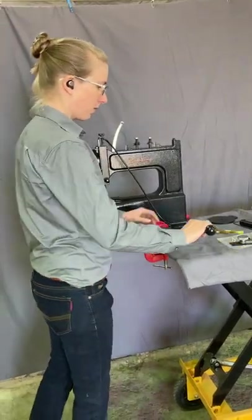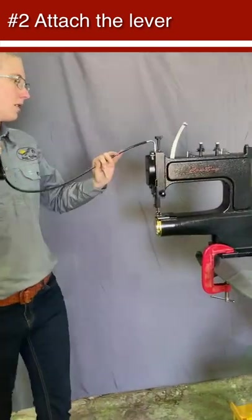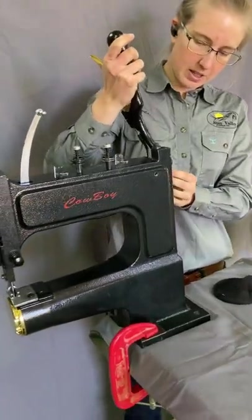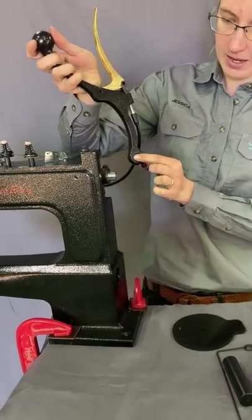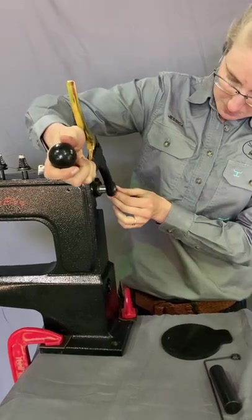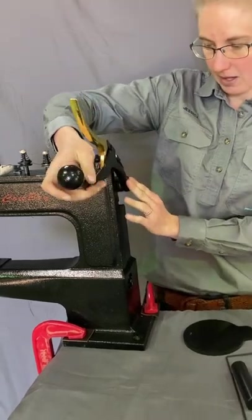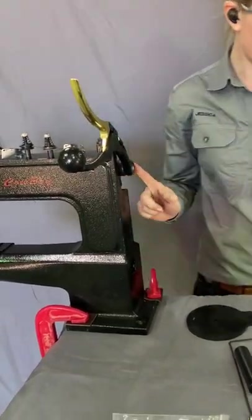To put the lever on, just bring it around onto this shaft at the end here. It has a keyway and there's a keyway in the handle, so we just line them up, slide it up, and then tighten up this screw at the back.